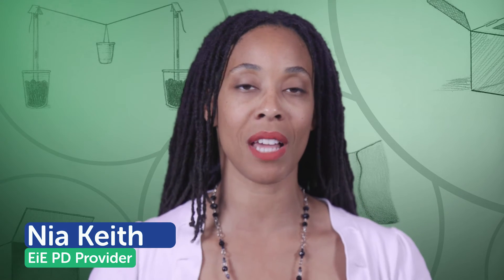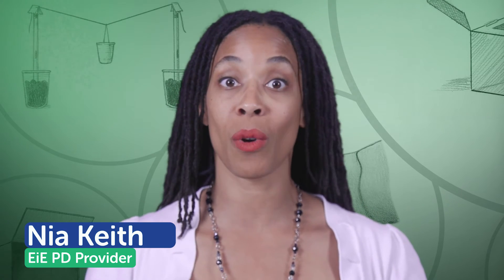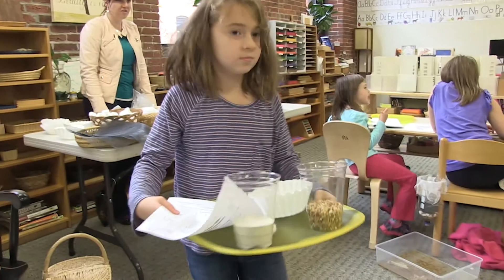Lastly, consider your classroom setup. Nia, a professional development provider here at EIE, offers some helpful tips. You want to be able to manage 20-plus students who all want stuff at the same time — setting up materials and organizing your classroom ahead of time helps things go smoothly and will create a successful learning environment for your students.